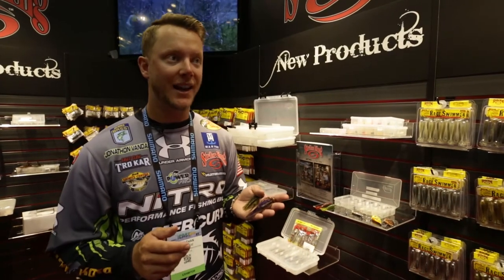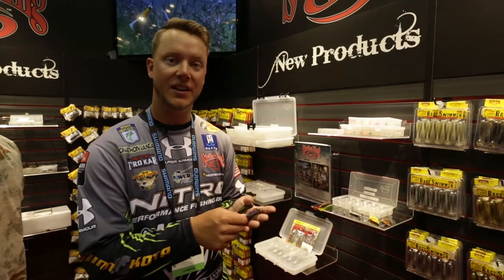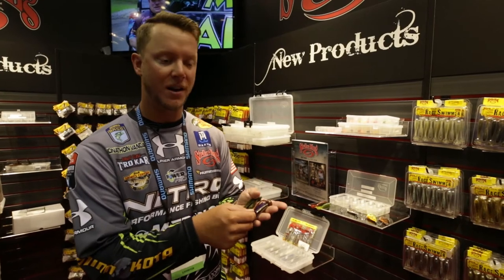Hey, Jonathan Van Dam here. We're here at ICAST 2017, big kickoff here in the Strike King booth with new products.